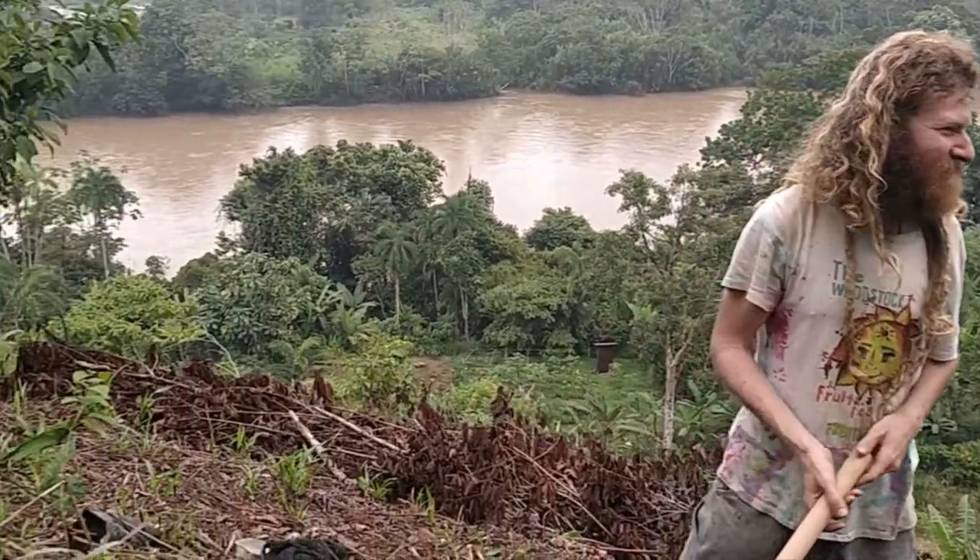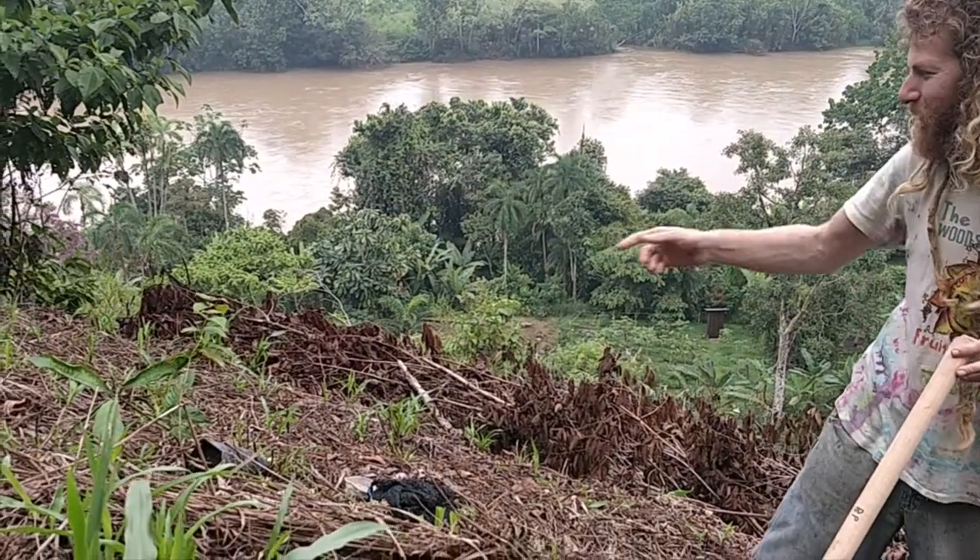This is another fruit adventure and we're here planting a delicious fruit called Inyaku. That's the tree over there — double rootstock.